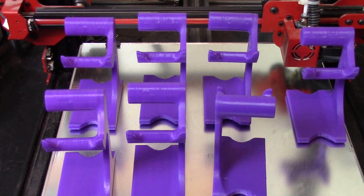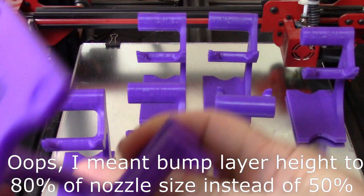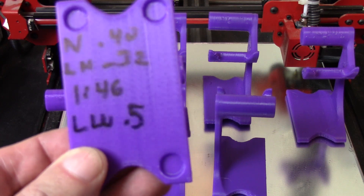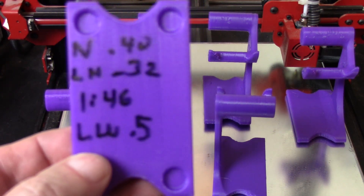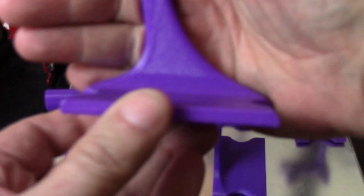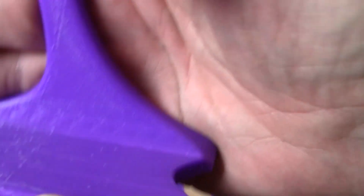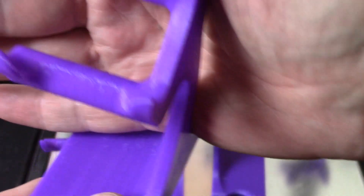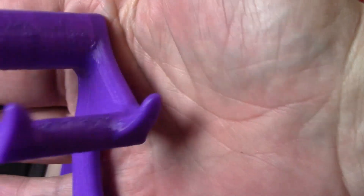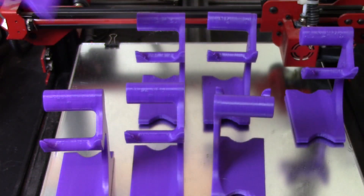Now bumping the layer height up to 80 percent — this is the 0.4 nozzle at a 0.32 layer height with a 0.5 line width. It took an hour and 46 minutes to print. There's a little stringing I didn't notice before, but it's still pretty good. It's not as good as 0.2 obviously, but it is perfectly acceptable for what I'm using it for.